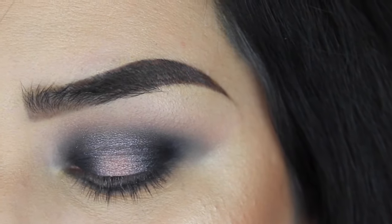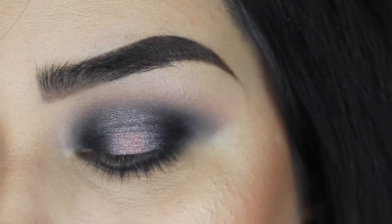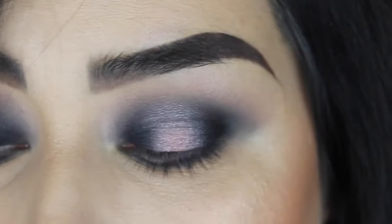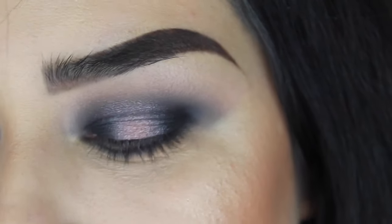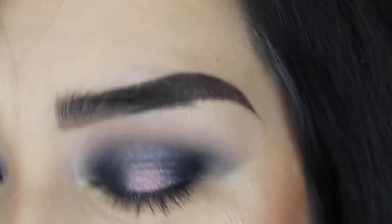Now with my Wet n Wild white pencil I'm going to add white to my waterline. You can do black if you want to intensify that smoky eye, but I don't like doing black eyeliner that much. I prefer adding white just so it can open up my eyes more.